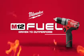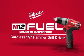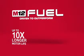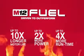Introducing a new breed of cordless tools: the M12 Fuel Half-Inch Hammer Drill Driver from Milwaukee. Milwaukee has combined the industry's most advanced technologies, providing up to 10 times longer motor life, 2 times more power, and 4 times more run time.